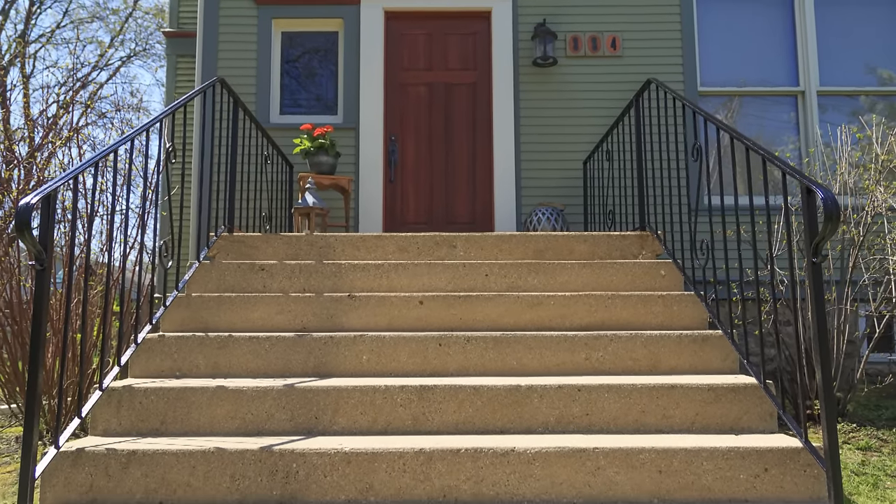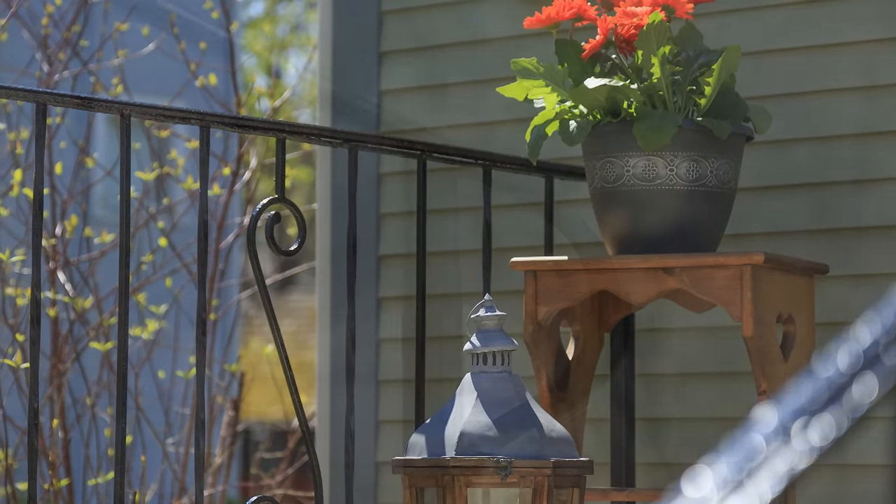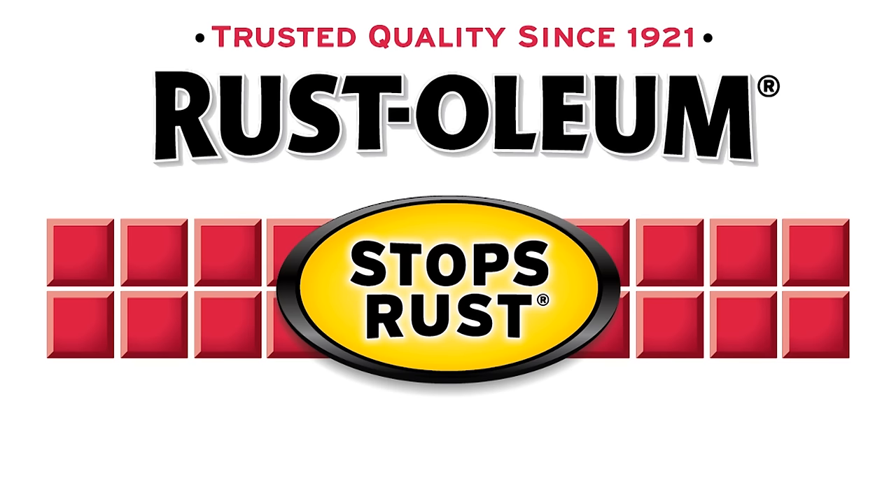Look how great this looks. The railing is easily restored with the help of Stops Rust Protective Enamel. From a brand you can trust to stop rust in its tracks — Rustoleum Stops Rust.